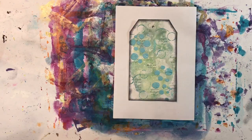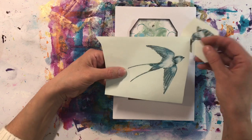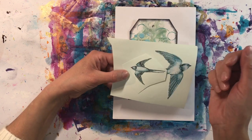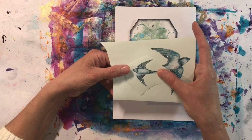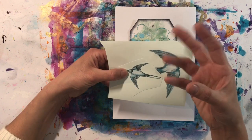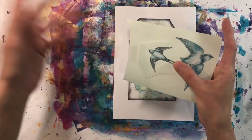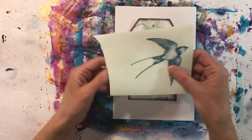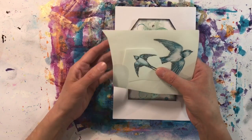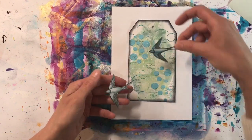I've decided to pull out some wallpaper samples to decorate this tag. You know I collect wallpaper samples — they're freely available here in the UK. Most DIY stores like B&Q and Homebase have a home decorating section where you can just take a small piece free of charge. I collect them whenever I go in. I've got these gorgeous swallows and I've cut a couple out — the colours are just absolutely perfect for popping on this tag. I thought we could have one here and one there.